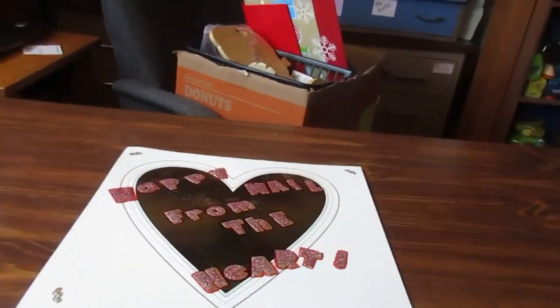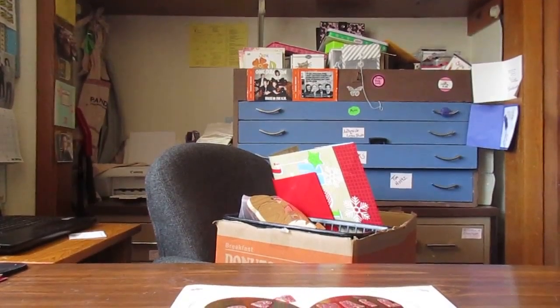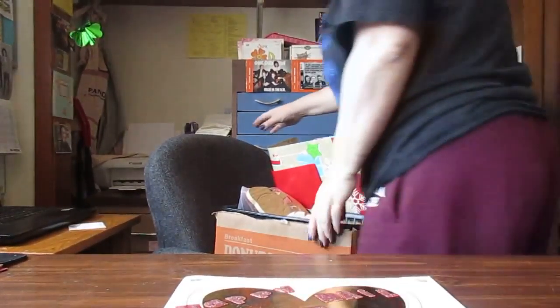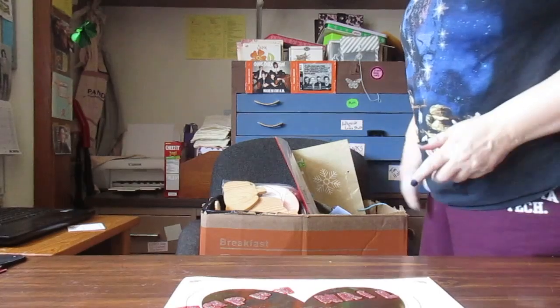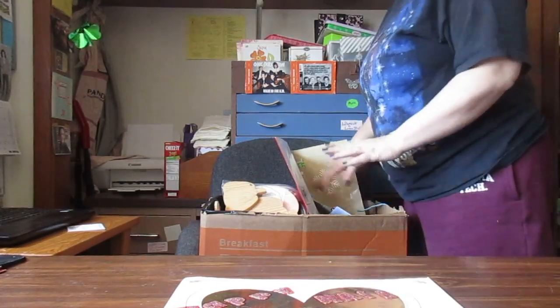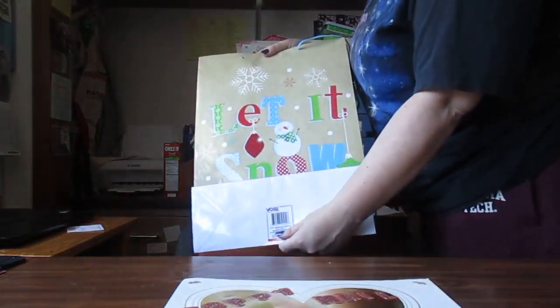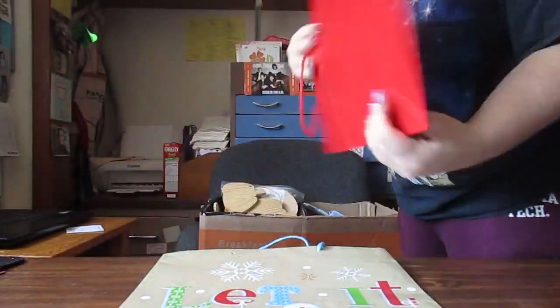Hi everybody, it's Tina from Happy Meal from the Heart. I went back to a garage sale that I went to yesterday — I uploaded that video. Everything was in boxes; you bought it by the box and took what was in it. I bought one box that kind of looked like I'd like it.